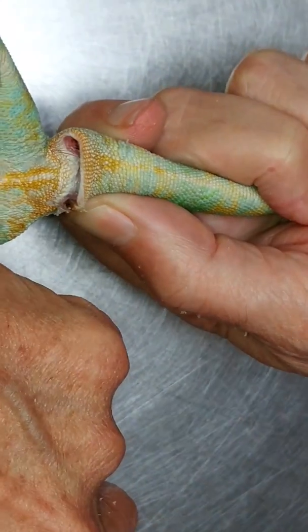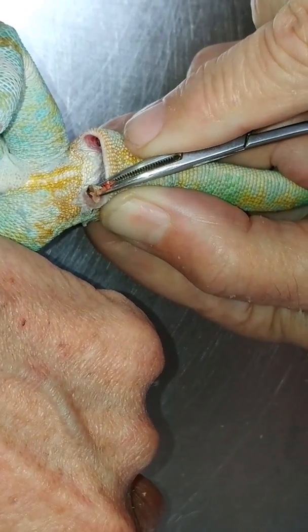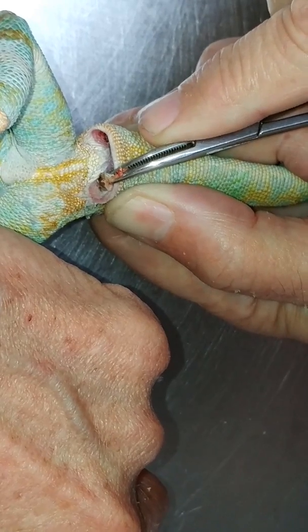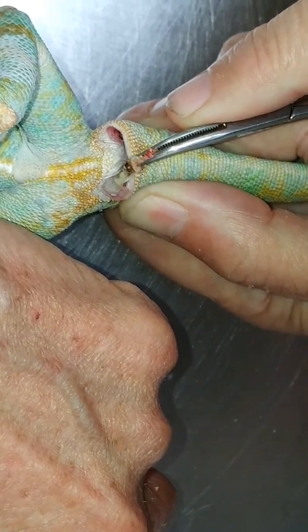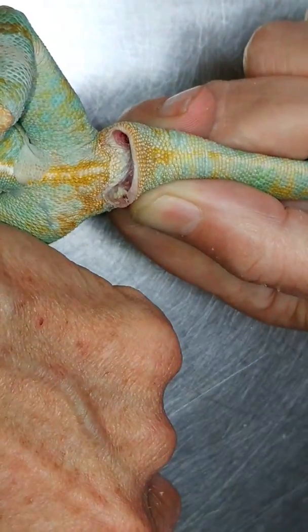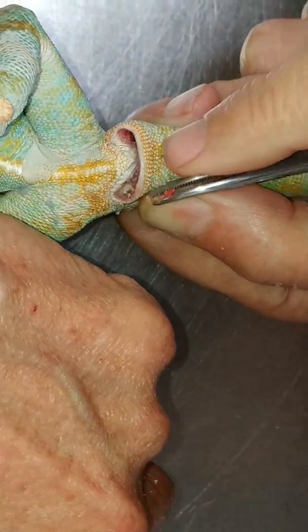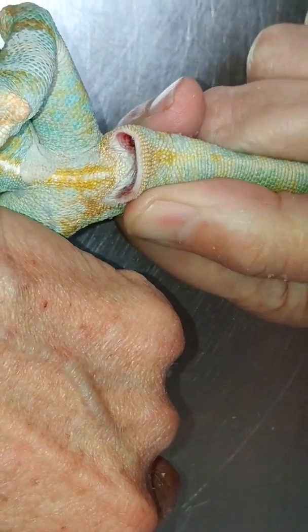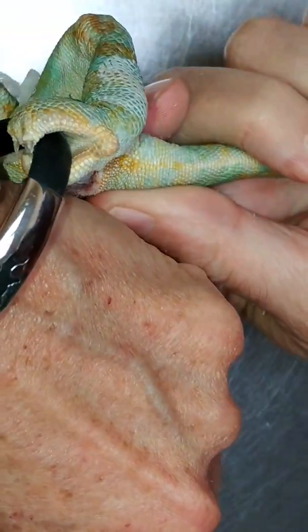See if I can help that other side along a little bit. You can see how big these things can get. We see them more often in the iguanids than the chameleons. See, that's dropped back down in there — I'm not going to go fishing for that one.